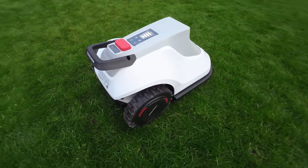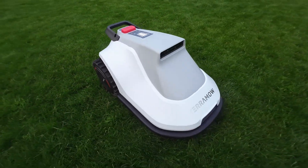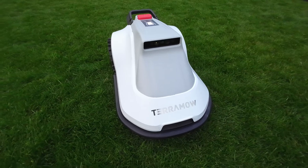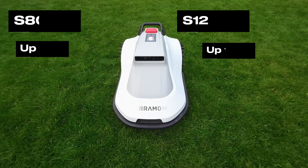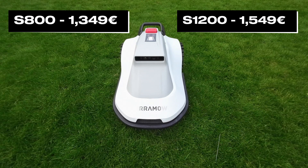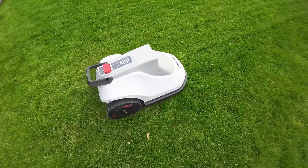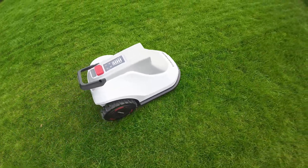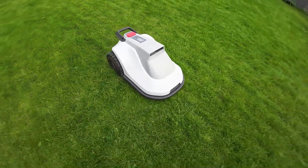I think it's time to step together into the future of lawn maintenance. If you have ever been annoyed by the loud sound of traditional mowers, you will love the fact that the Terra mode is super quiet. You can hardly hear it outdoors during its operation.